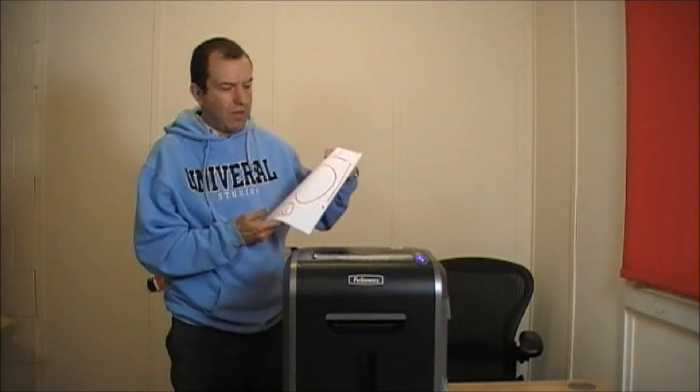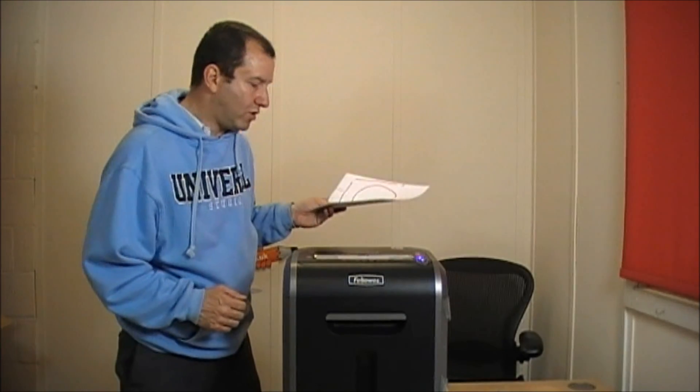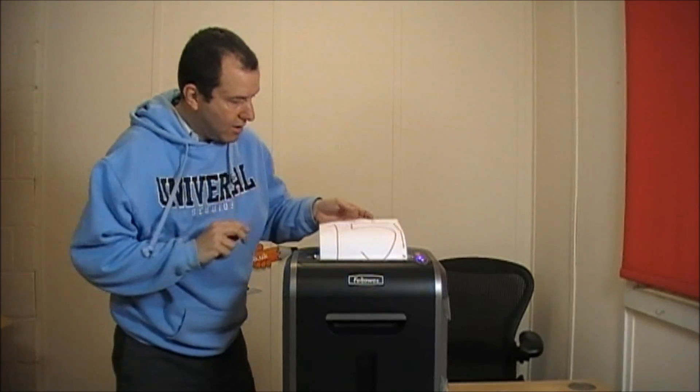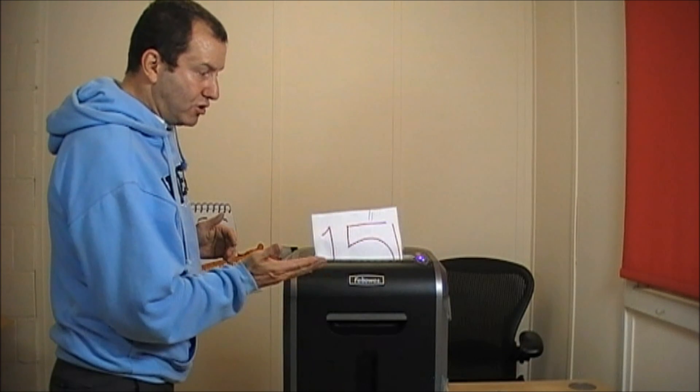15 sheets — now this is one more sheet than it's supposed to do, and remember, this is all doing a cross-cut. This also has what they call a 12-minute runtime, so if you were to really feed it with a lot of paper, it should be able to run for 12 minutes before it needs a rest. It pushed out slightly and now it's taken it all in. It's taken 15 sheets and made a funny noise, but it's done it.